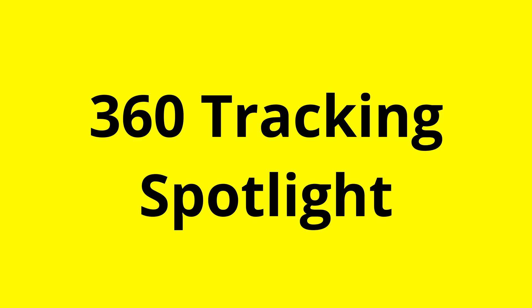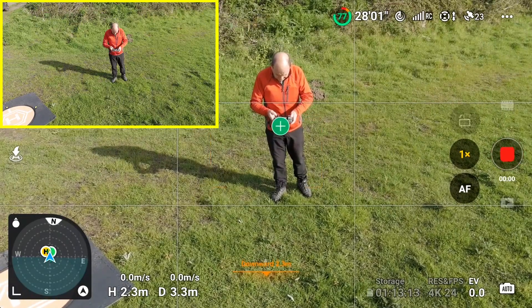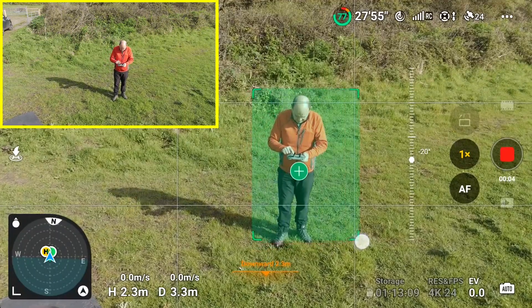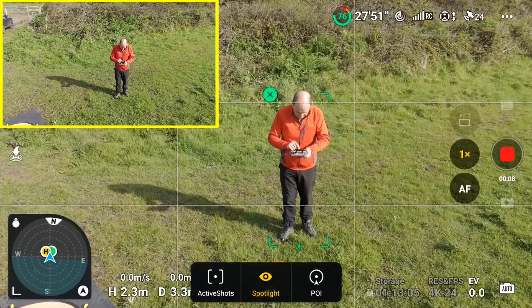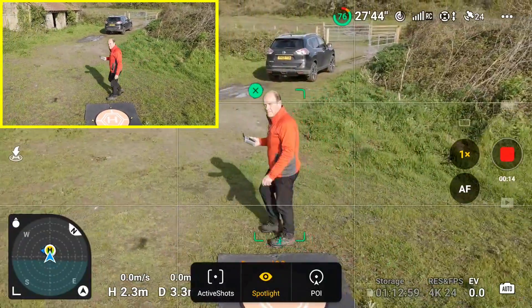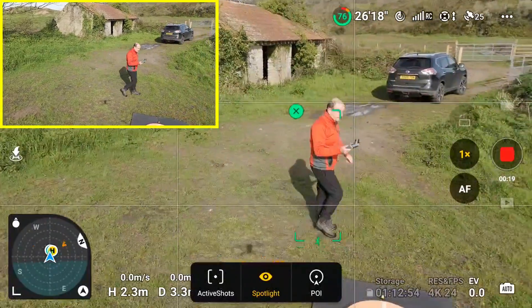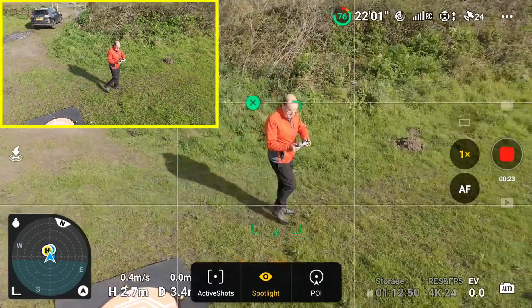Let's now move on to my favorite mode, which is spotlight. You'll see I'm targeted with subject scanning. I'm going to draw a box around me so I'm the center of spotlight. I'll hit spotlight and away we go. Now as I walk around, spotlight is like having a tripod in the sky — the drone stays still and as I move, the camera tracks me.